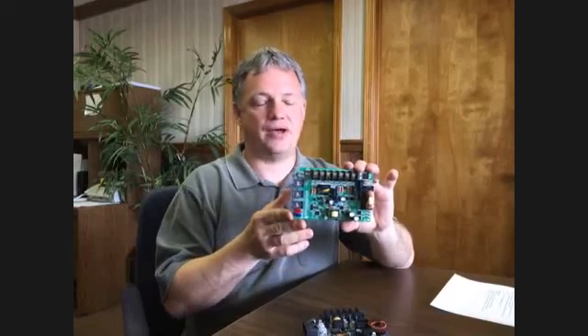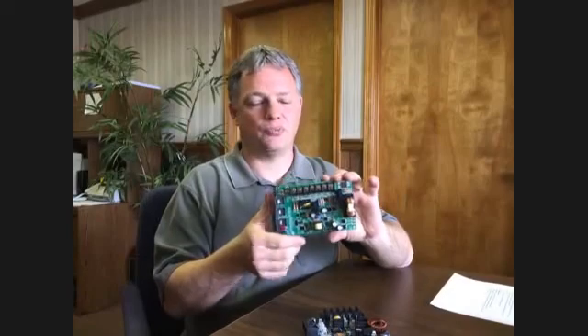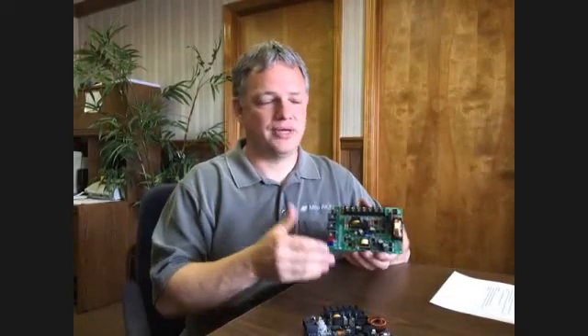Our part number for this is an ASY-510. It's commonly known as a Q-Logic control board, and it was used in a lot of systems right up through just a few years ago when they changed over to the Medic's new U-Board. It's used in both the Medic and Cruze Air systems.